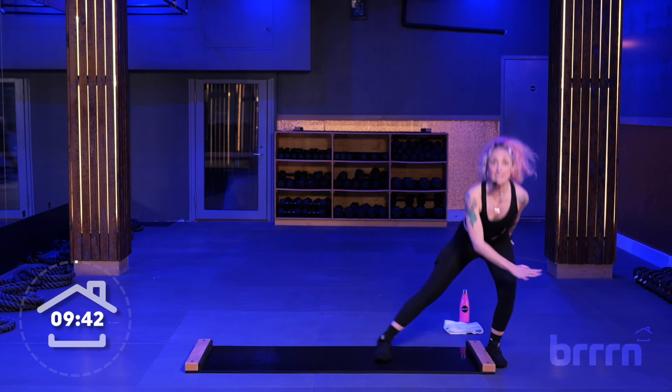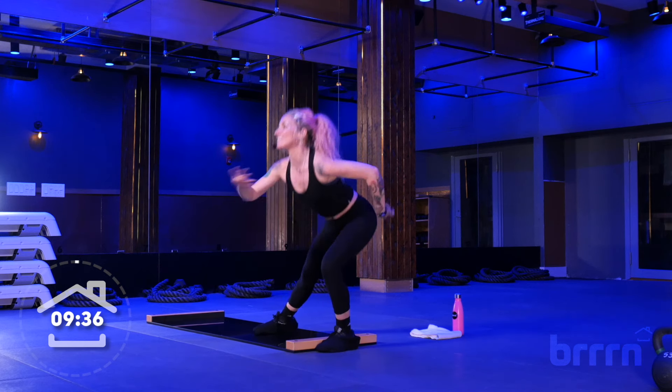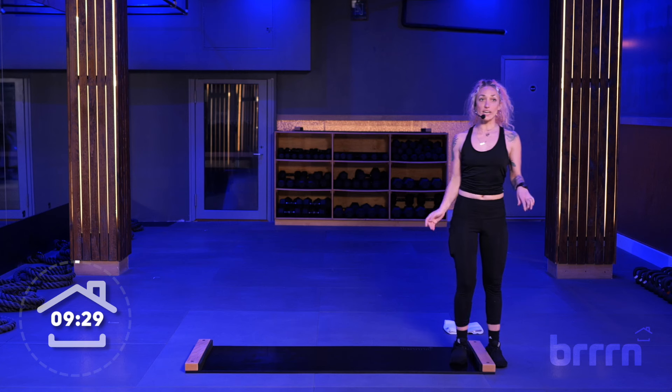Now we're going to double time, so we bring it down, up, down, up, down, up. Come on. We're here for five, four, three, two, and one. Very nice. Bring it back up. Shake it out.